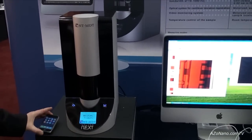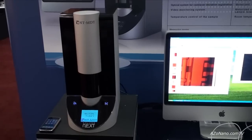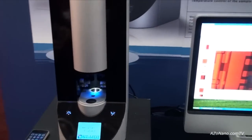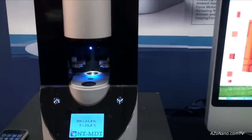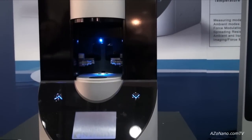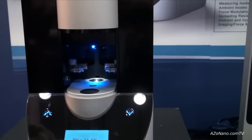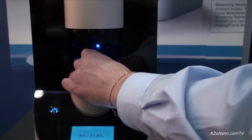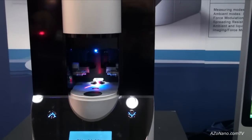Slav shows how the automatic shield opens to allow access to the sample. We have a scanner built inside there and we'll install the sample now. This sample has a magnetic holder, so we install the sample there.